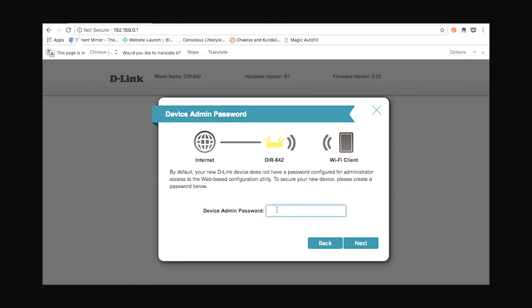This is where you can set up an admin password for your device. By default, your device does not have any password, so you can set up any password of your choice and then click on next.